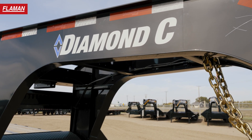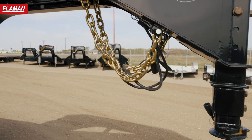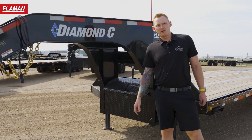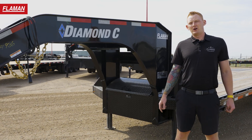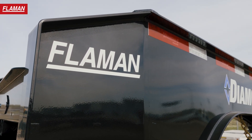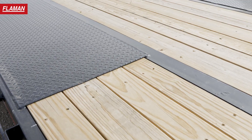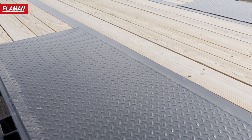First up, up front on these 40K FMAX 216 goosenecks you have a three-inch ball coupler. This is industry leading, giving you a 40,000-pound GVWR and approximately 30,000 pounds of payload. A big change Diamond C made on the 2.0 engineered fleet neck is it's made of grade 70 steel, 10 gauge, as opposed to the previous grade 50, 3/16, 7 gauge — lighter, stronger, more payload.